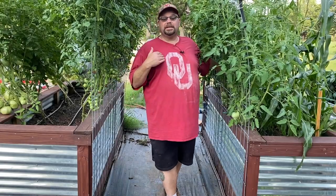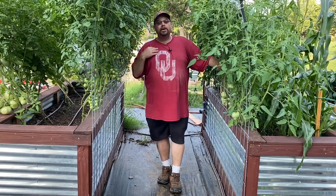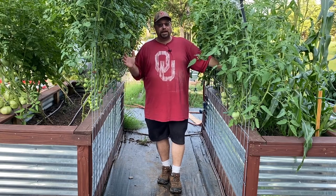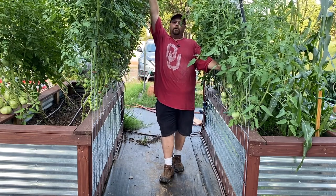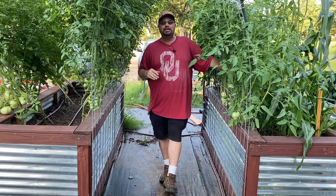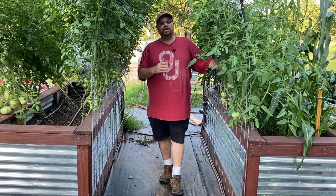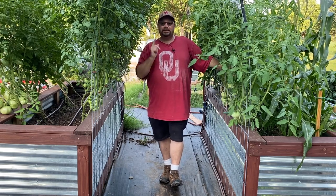Hey folks, welcome back to the Rock and See Homestead. My name is Lance. Today we're going to talk about growing our vegetables vertically. Here in our garden, we have raised beds that are very tall but not a huge footprint — only three foot by eight foot, and we only have six of them. So we had to grow a lot of things vertical. Our tomato plants are way taller than I am. We're going to set up two more beds, strap up some tomatoes, and get some cucumbers trellised as well. Let's get to it.